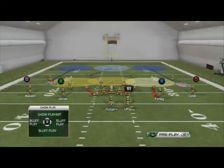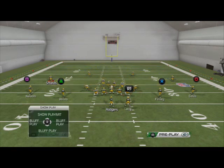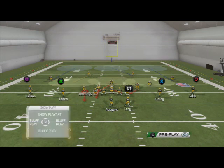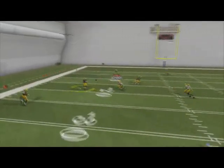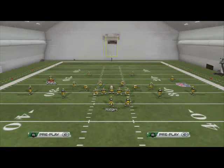Now if the running back is on the right side of the line of scrimmage, I sometimes will flip the play at the play call screen and then go through the same routine — just flip it, so base align, shift your linebackers to the left now, re-blitz Matthews here, and slide Jennings down. Now there's no conflict with the blitz angles, but I did notice that it doesn't always work as well when you flip the play at the play call screen — for whatever reason it's just part of the game this year, it seems like they don't always work both ways.